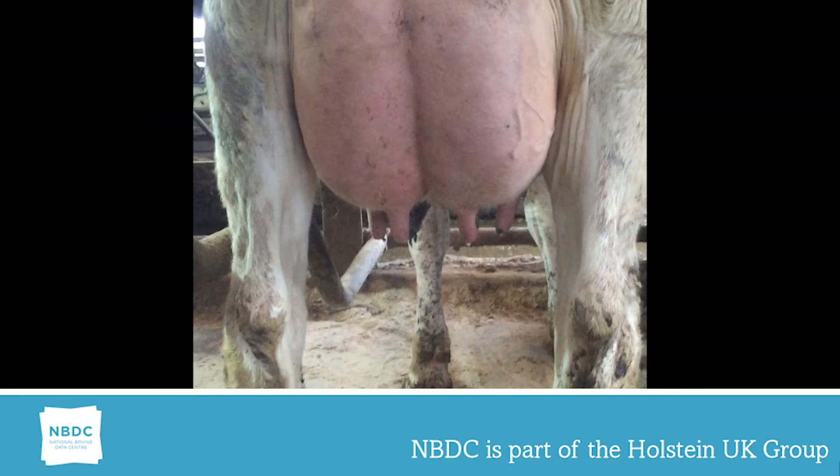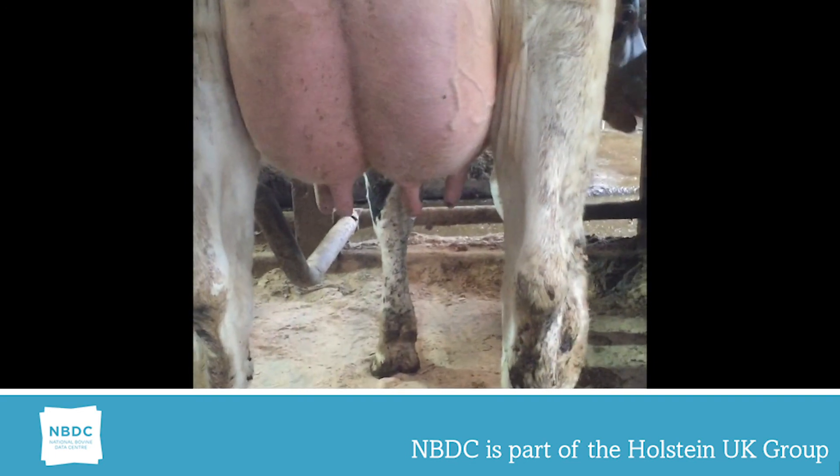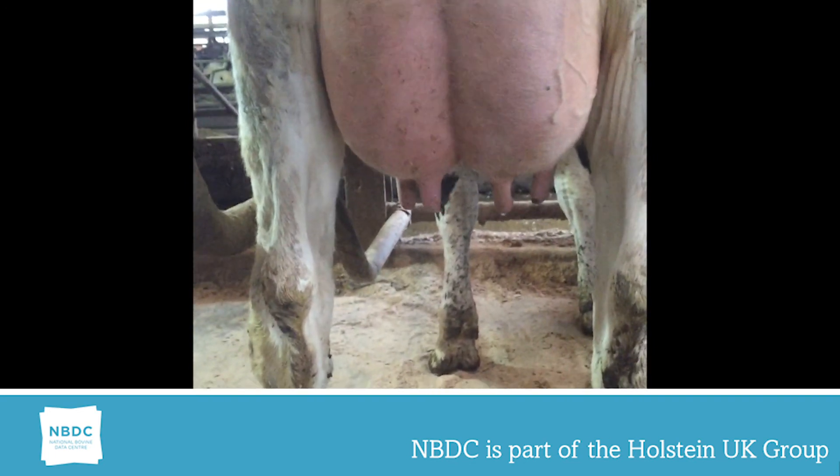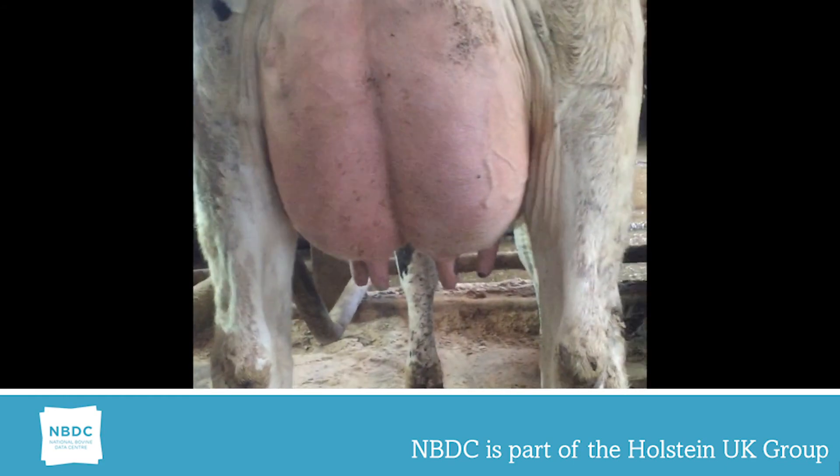My third video shows an animal with perfect teat position. She is four to six on the front teat and four to seven on the rear teat, showing a high quality udder composition.